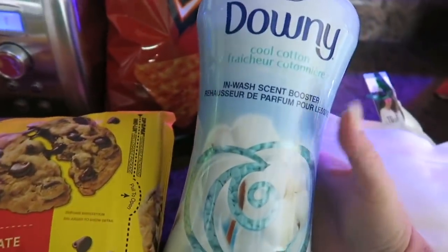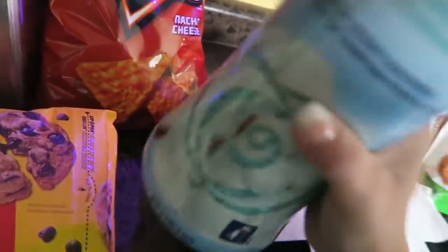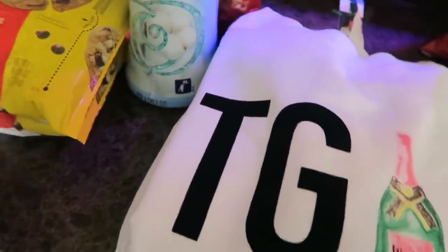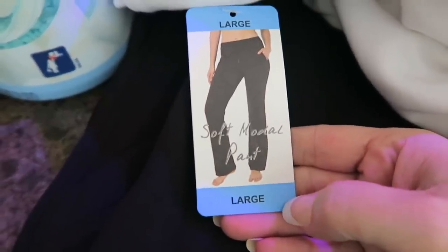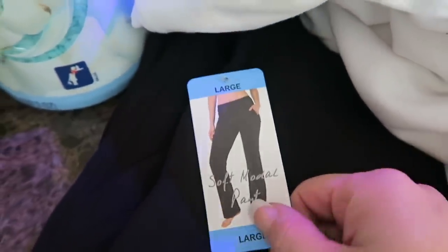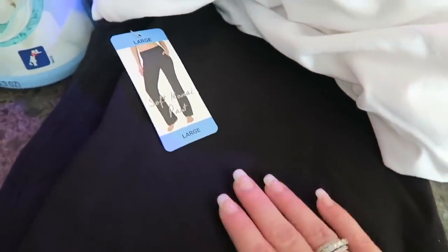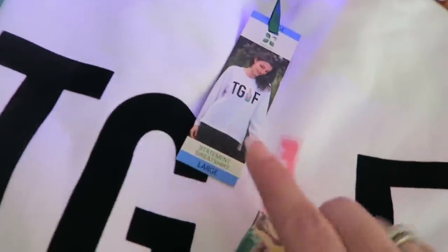This was a new scent I had never seen at Sam's Club — it's called Cool Cotton. It smells really good so I picked it up; we're going to try that out. And I did find a sweatshirt and what I guess you would say is like a jogger pant — like a yoga pant actually. So I picked this up just to be able to walk my driveway and do my workouts in. I grabbed a pair of pants and I grabbed this one that says TGIF with a bottle of wine because I thought that was funny.